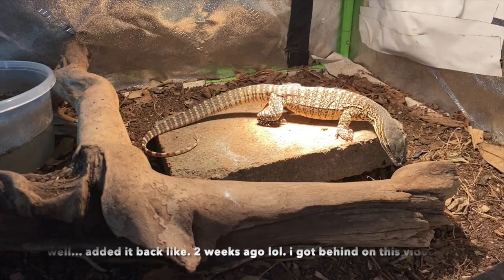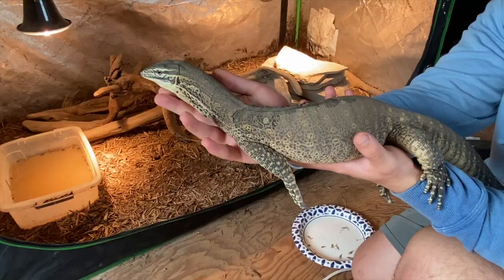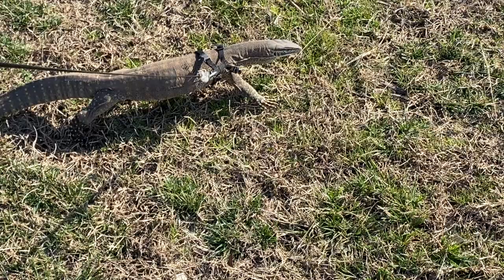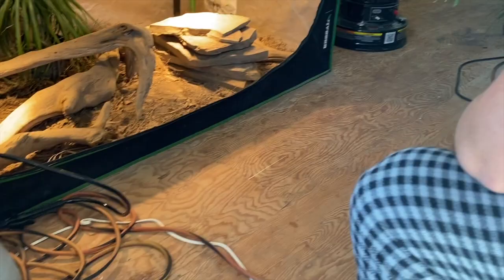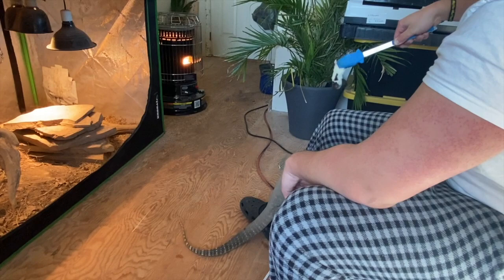Wild-caught foods are a controversial subject, but here it is: should you go out into nature and pick up bugs or other animals to feed your Argus monitor? No — there's a risk of parasites in all wild animals. However, if you know of a clean area free of pesticides, you can start a colony of captive-bred feeder insects — just monitor the colony for parasites or odd behaviors. For larger organisms like field mice or wild fish from a clean source — not stagnant water but a clean open field, woodland, or pristine creek — I recommend freezing them after dispatch for a minimum of one month to kill off any parasites.